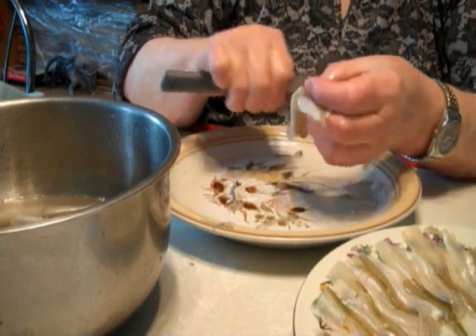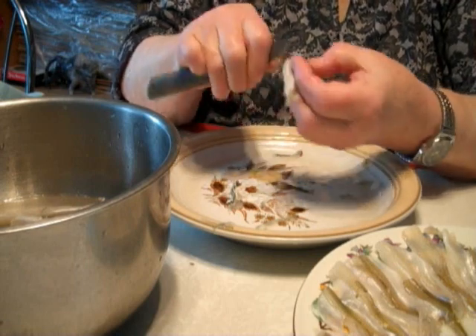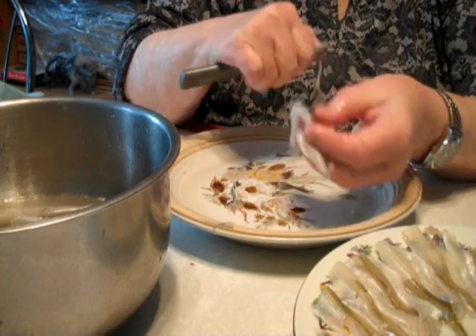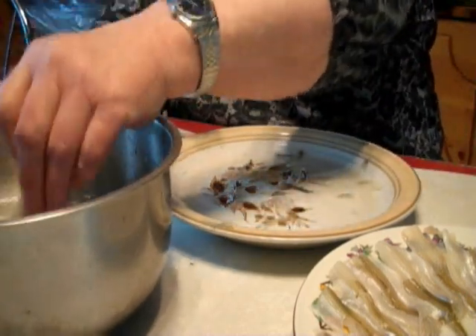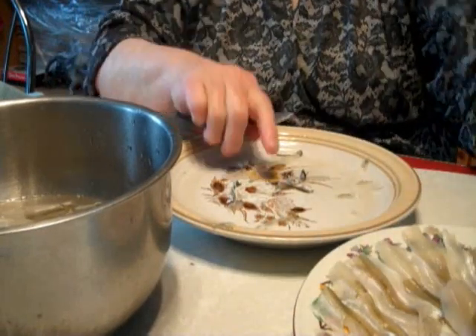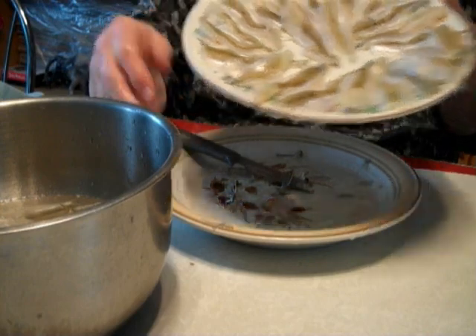Now these are what they call wild smelt. They are not made in somebody's tank or something. If some of the skin comes off that's fine. Then I just rinse that off too and put that on my tray. And that's why you have your tray like this waiting to be fried.